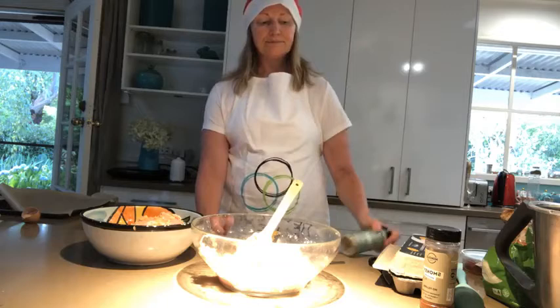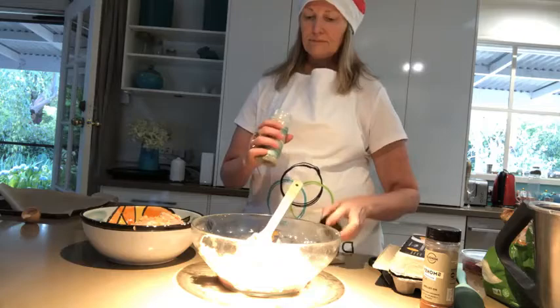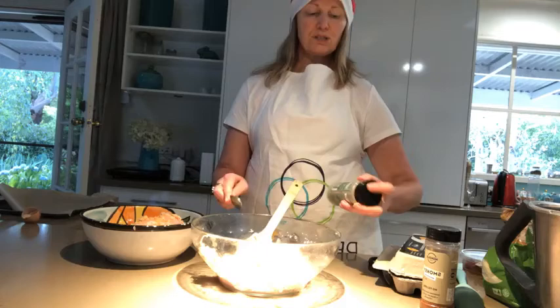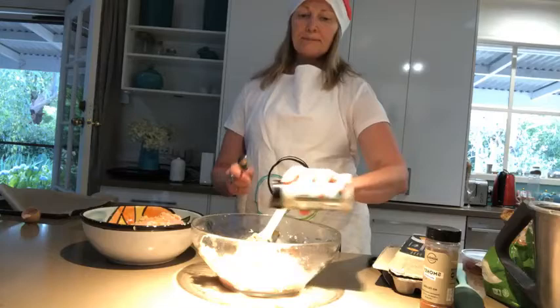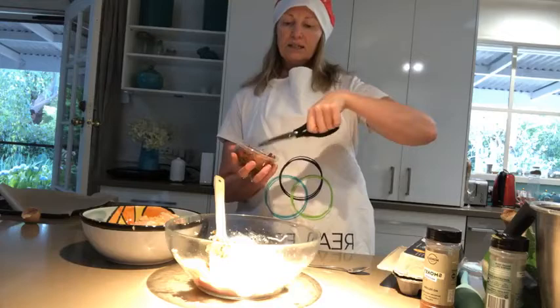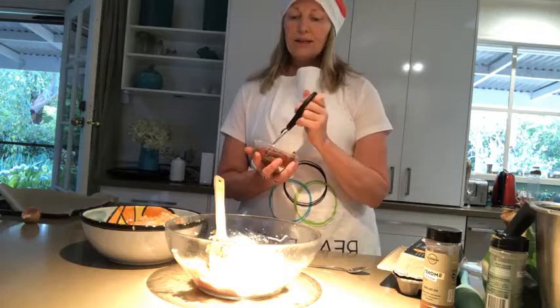One half is going to get my Mingle dill and garlic flavouring. Remember, Mingle doesn't use any caking agents so sometimes it's a bit of a rock — just give it a bash rather than deal with anti-caking agents. For the other bowl, the sun-dried tomatoes — I've already drained the oil off. Here's a hack: instead of chopping the tomatoes, just get some scissors and snip them in.